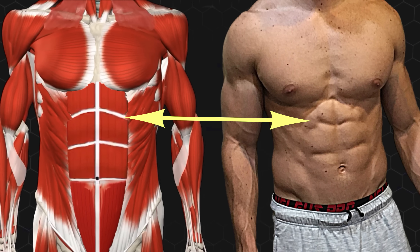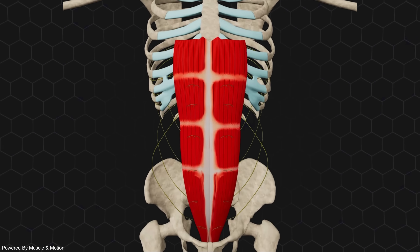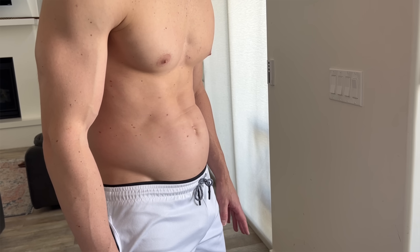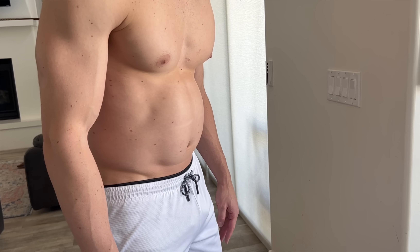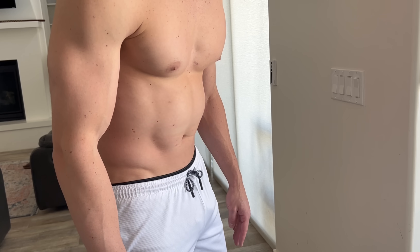How is that possible? Well, for one, the tendinous intersections through the abs make it so that each sub-region effectively has its own origin and insertion points. Two, different regions of the abs are innervated by different nerves, which allows them to be selectively activated, which is why I'm able to selectively contract the upper, middle, and lower regions of my abs independently, which has even been proven in EMG studies of belly dancers.